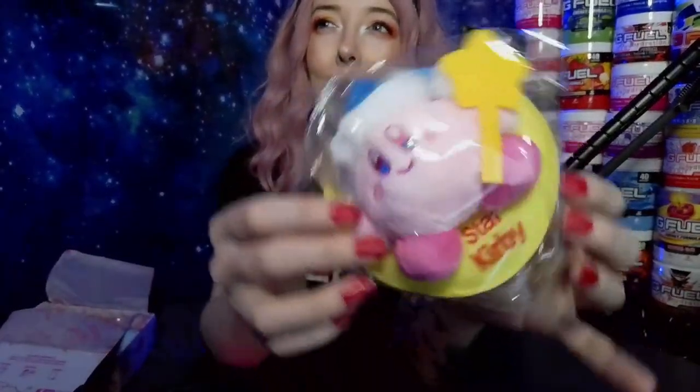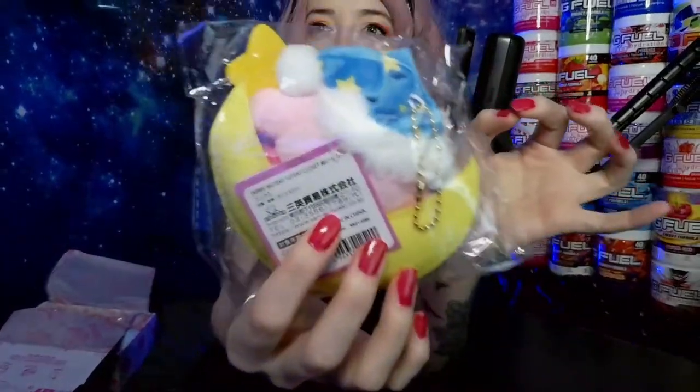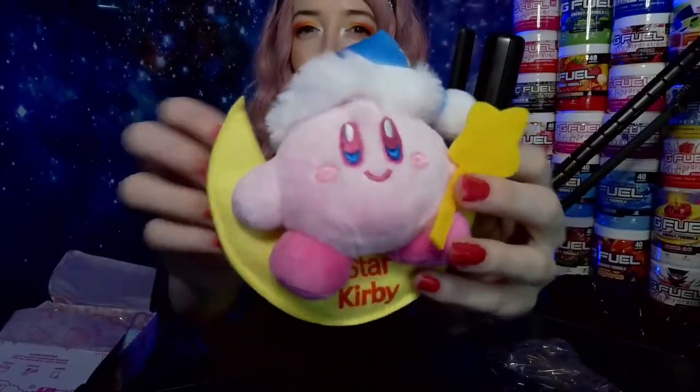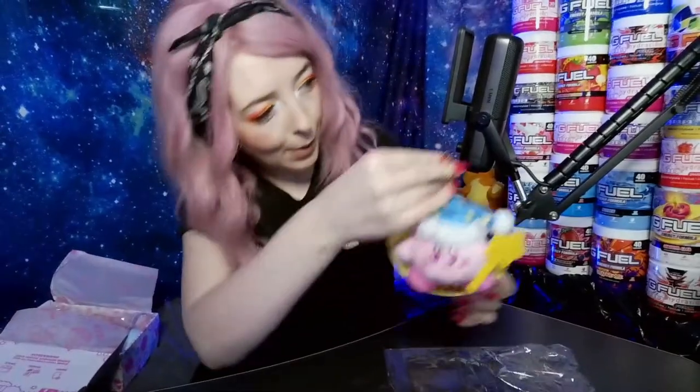We've got a little star Kirby plushie — I think it's a keychain too, like a little charm. It's really really cute, let's take that out and have a look. Oh my gosh, it's really soft too! That's adorable — I'd probably hang that up. We've now got a Kirby!